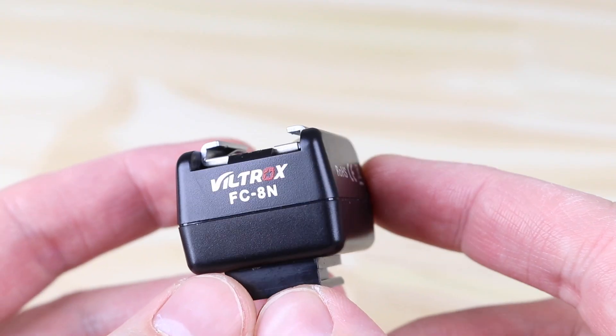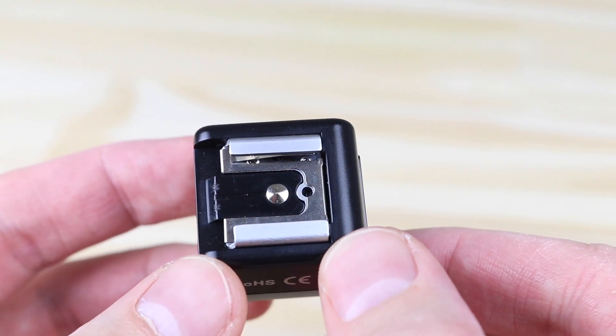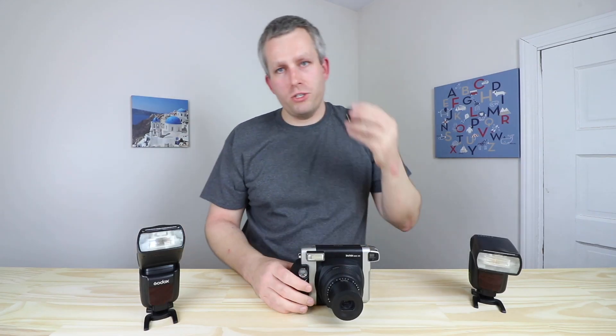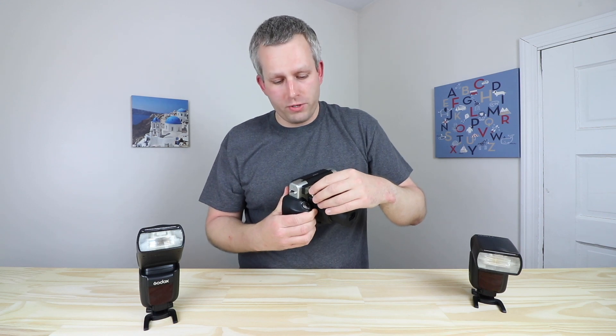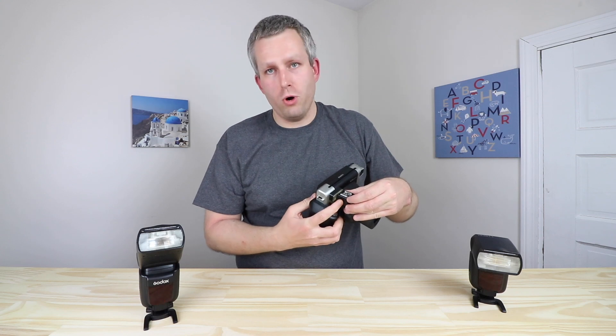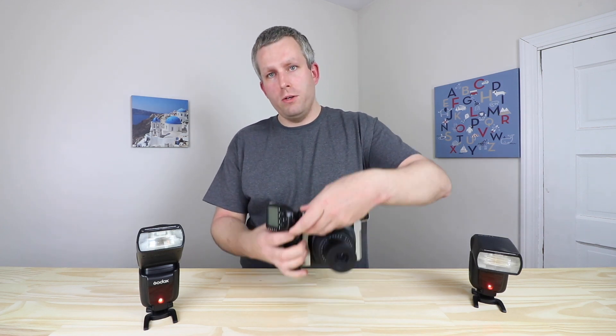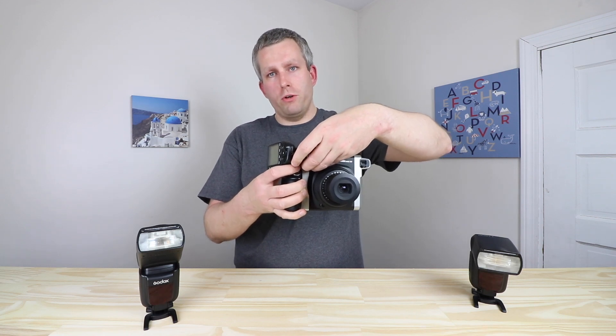But if you're a pro and don't have time to mess around with aluminum foil, how about wireless radio control? We can do that with the Voltrox FC8N adapter. It has an optical slave sensor and a hot shoe on the top. Once we attach this adapter to the internal flash of the Instax Y300, it essentially converts the internal flash to a hot shoe. With a hot shoe, we can connect any radio flash trigger to it, connect it to the camera, and we have full radio control.